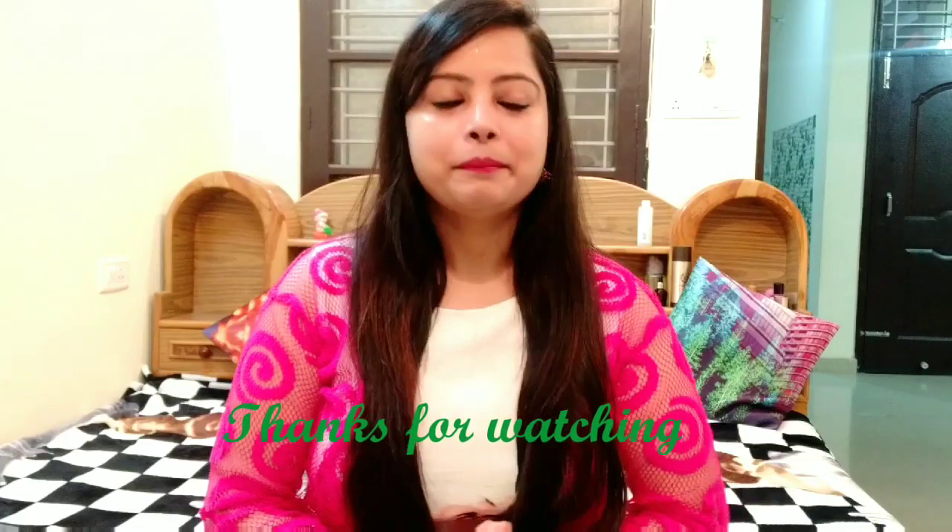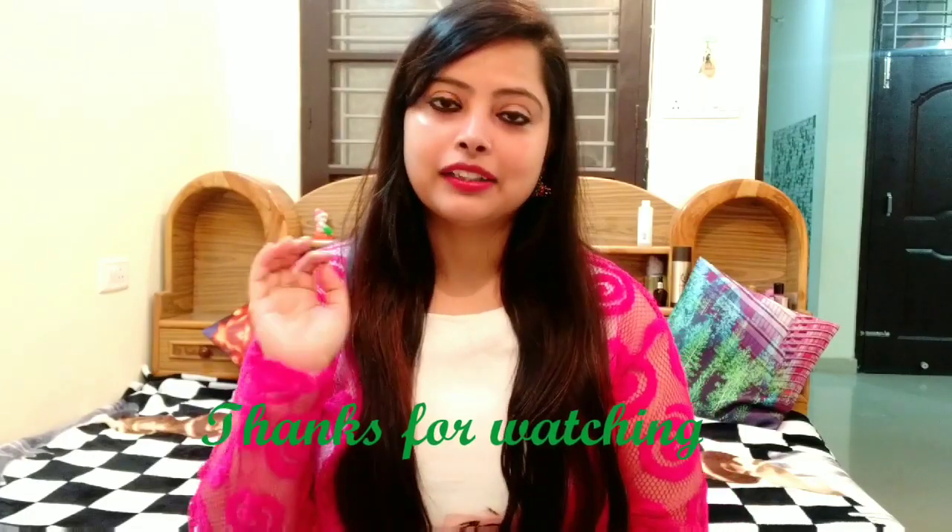I hope you liked this video. If you did, please like, share, and subscribe. If you have any suggestions, tell me in the comment box and I will address them in the next video. Bye and thanks for watching!